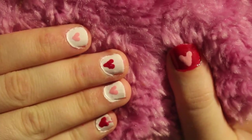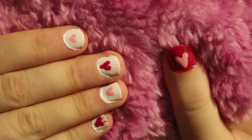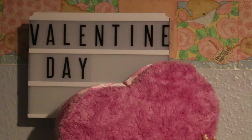Hey guys, it's Danger Debs and I'm going to show you a heart nail art design ready for Valentine's Day.